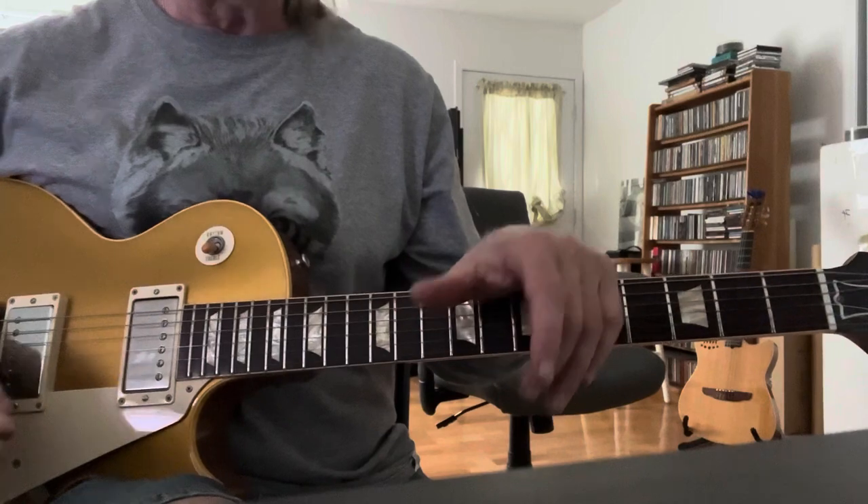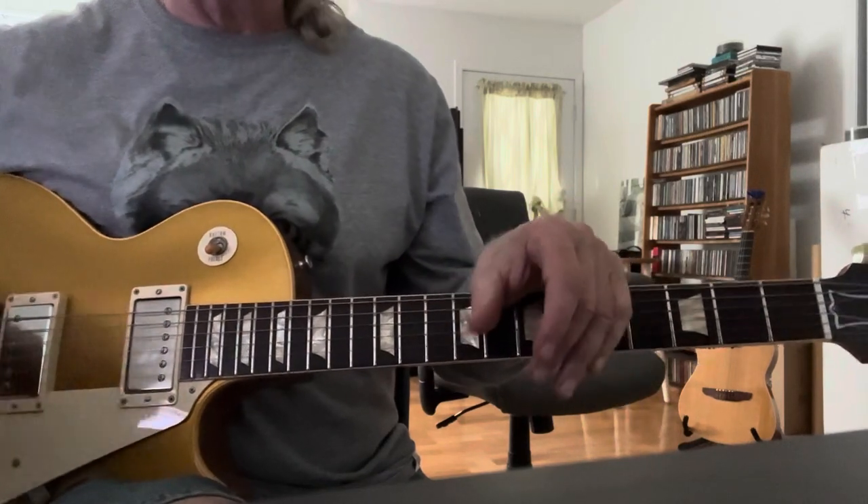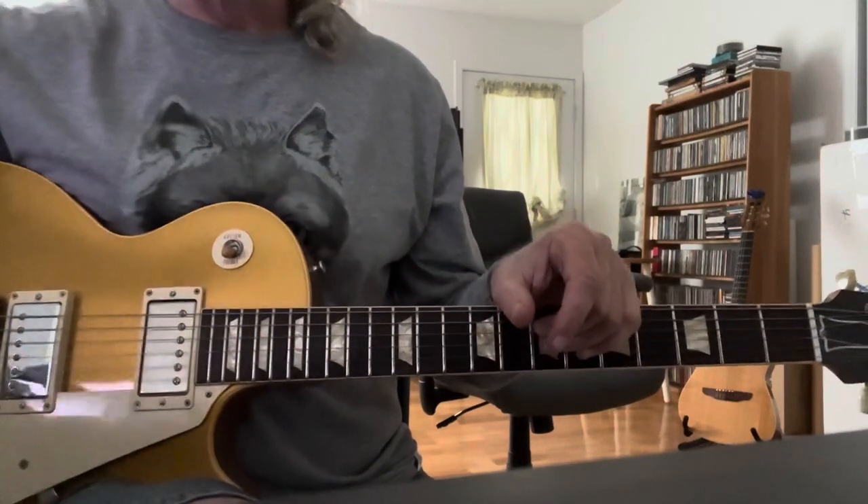I'm going to come back with a quick lesson. I think my G just popped out of tune, so let me tune up and come back. Hang in there, guys.